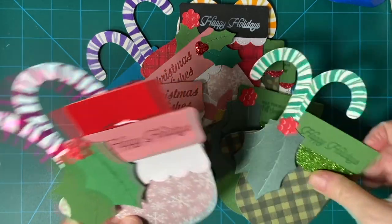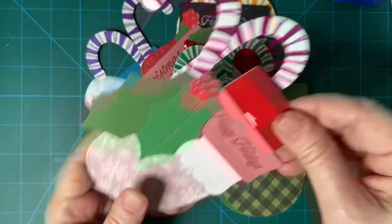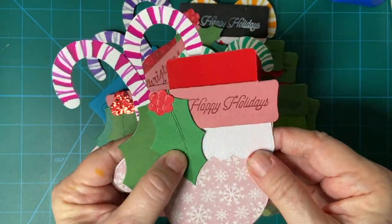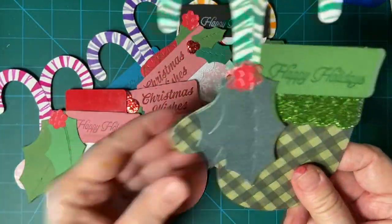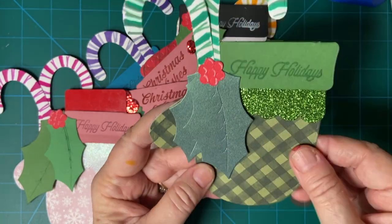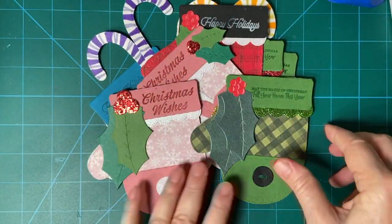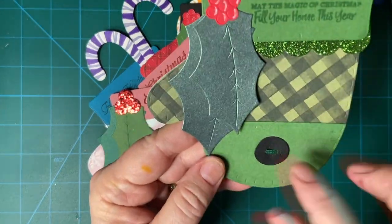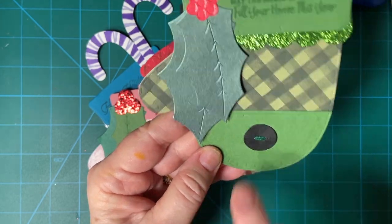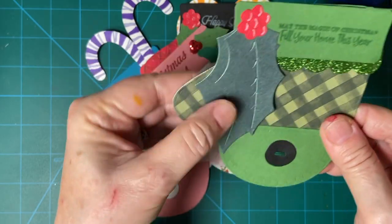These are the two that I made for my tutorial. The card goes up in here and we've got our candy canes and our holly. I used a darker green for this one and the green candy canes. This one I used the extra piece here to make it look like a hand knit mitten with a button and some twine right there, and there's my holly.